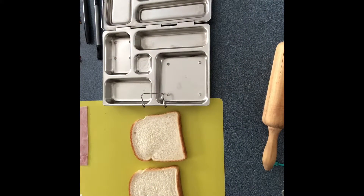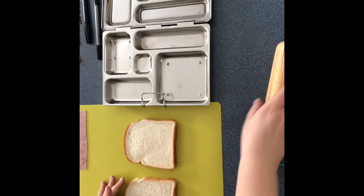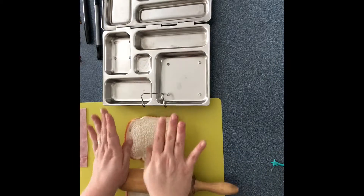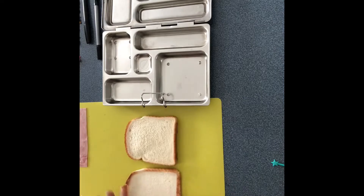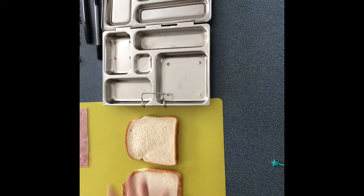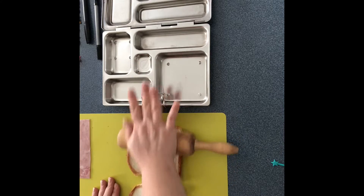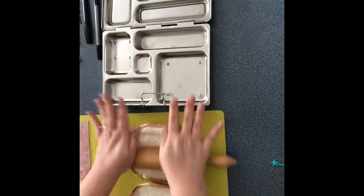Hi guys, welcome back to Making Lunch is Fun. So this week in the U.S. they're making Dr. Seuss lunch themes all week long for Dr. Seuss week. I decided that even though we live here in Canada, I am going to make one because I think some of them are just so cute.